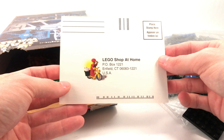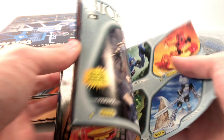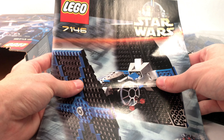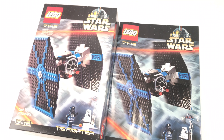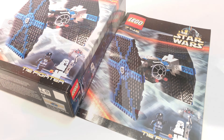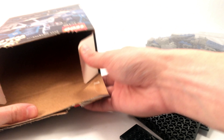You're also going to find a LEGO shop-at-home postcard where you can mail in and get a booklet. There's another little booklet with advertisements for other themes available at the time — mainly Star Wars stuff, plus a bunch of other themes. The instruction manual is absolutely ginormous — about the size of the box. I don't know what LEGO was thinking back in 2001, but this is a huge instruction booklet. And lastly, we have a few more loose plates. That's the unboxing experience of the 7146 TIE Fighter.